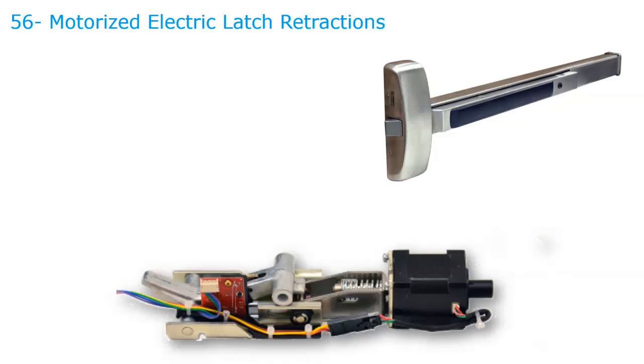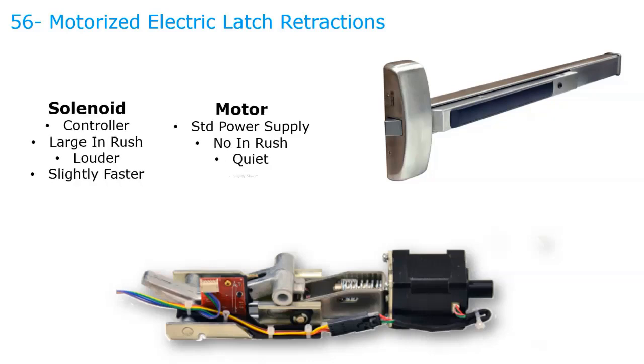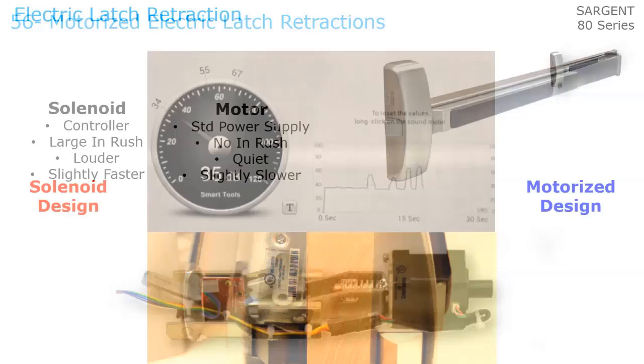We'll look at the 56-dash motorized electric latch retraction versus solenoid. There have been two ways of retracting latch bolts on exit devices: solenoid or motor. A solenoid requires a controller with a capacitor, while a motor can use a standard power supply. With a solenoid, there's a large inrush — up to 16 amps — requiring an EPT rather than a standard electric hinge, and if wires are too small they can burn out. Motorized devices have no inrush and a very constant draw. Solenoids can be very loud while motors are very quiet — the only advantage of solenoids is they're slightly faster.